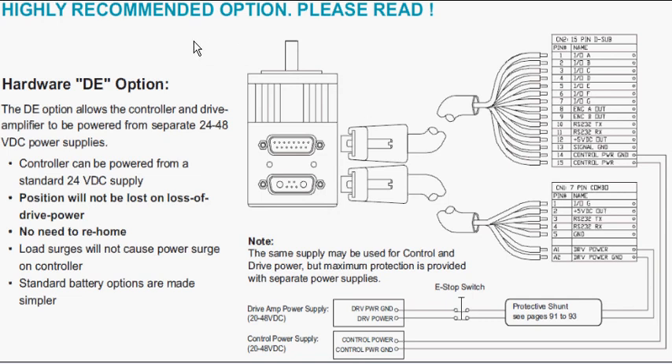The purpose of this video is to explain the drive enable option in an Animatic Smart Motor. The drive enable option is a hardware option, not a firmware option. It is also known as DE, and DE will be in the part number of a motor that has the drive enable option.